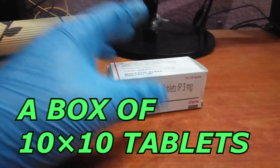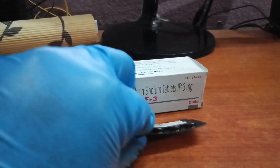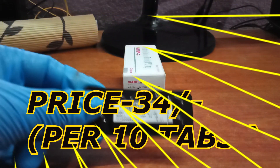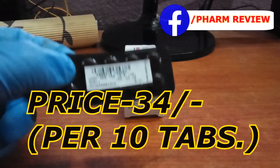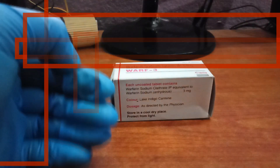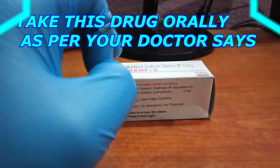This white box contains 10×10 tablets. This 10-tablet strip costs 34 rupees, and per tablet is nearly 3 rupees. Warf 3 tablet should be taken as advised by the doctor.